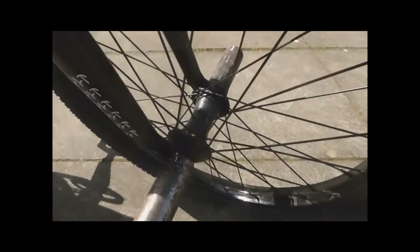Then I've got the Eclat Tech Hub linked to the Eclat rim. I don't know what the rim's called actually, I just know it's an Eclat rim. I don't know what the spokes are either.